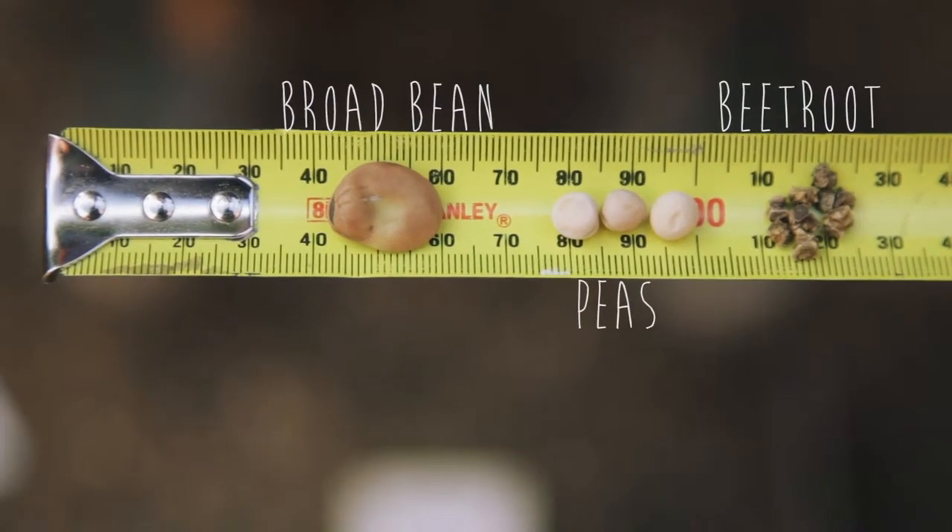The next rule is to plant to a depth that's twice the diameter of the seed. With larger varieties such as broad beans and peas, it's quite straightforward to measure.